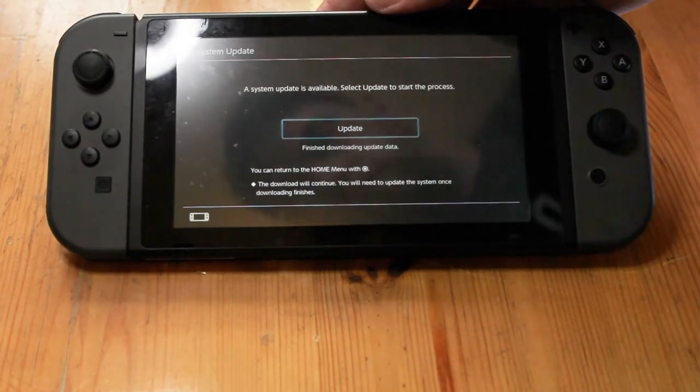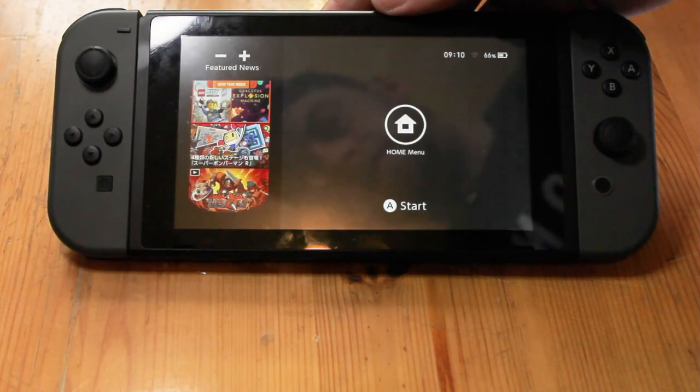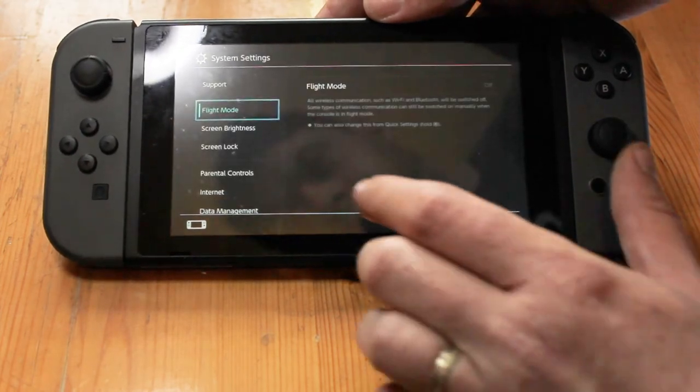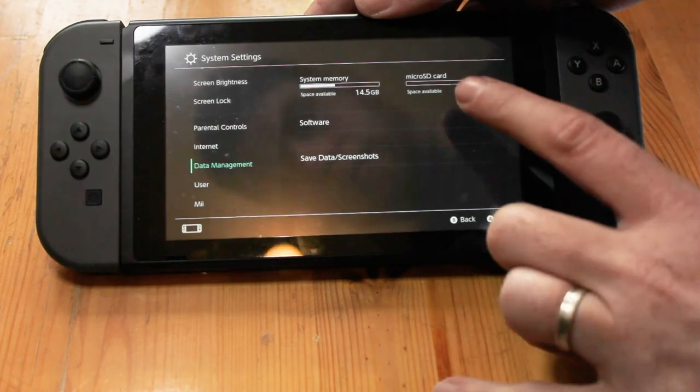Once the short update has finished, your new microSD card will be ready to use. That's it! You'll soon be ready to download and enjoy many more video games from the Nintendo eShop. Found a good microSD card for use with the Nintendo Switch? Let us know your favorites in the comments below!